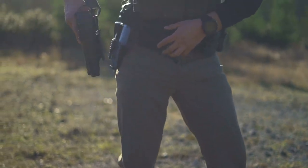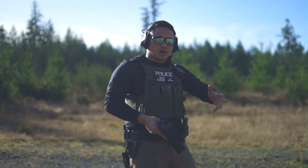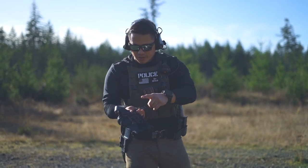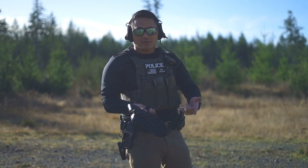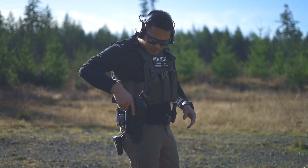So if you run multiple weapon systems throughout your range day — if you're running a Glock, a Beretta, a Sig, whatever guns — you could essentially put the fork system on the back of the holster and then the female system on whatever platform you choose to carry it on and swap them out really quickly.